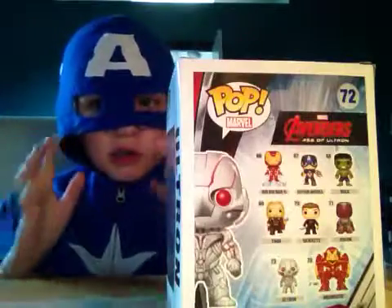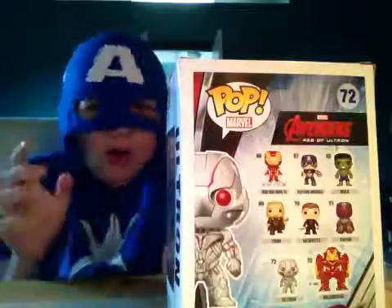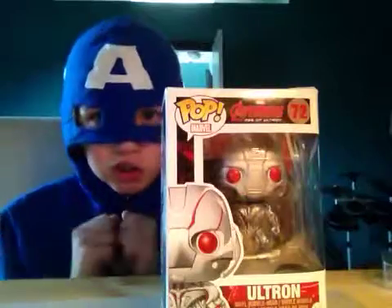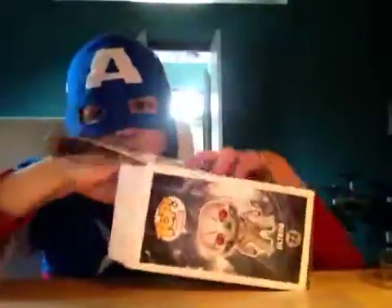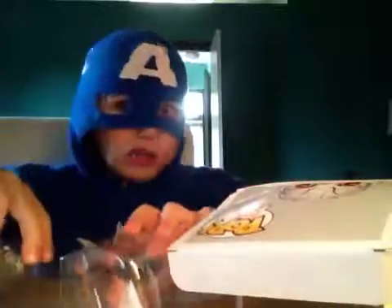Okay, who cares about the box, let's get this awesome thing open. Yes, it's so easy to unbox — look at the box!